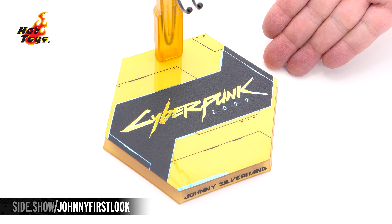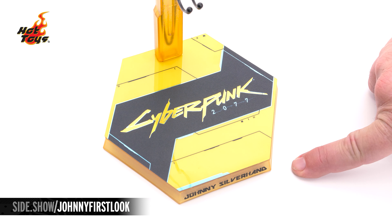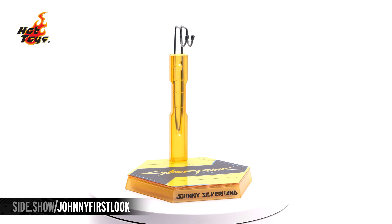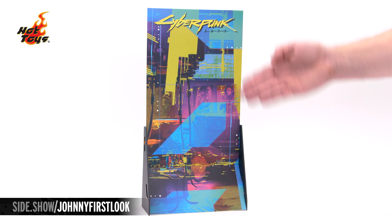A hexagonal base with Cyberpunk 2077 up on the top, Johnny Silverhand on the front, and a see-through gold color figure stand. And the Cyberpunk 2077 Night City backdrop.